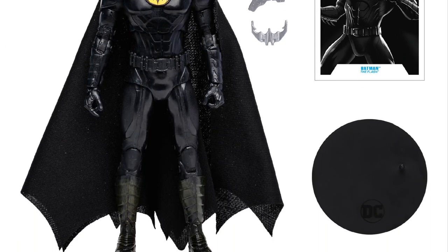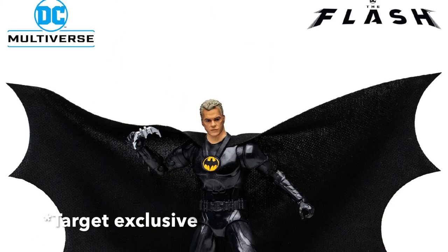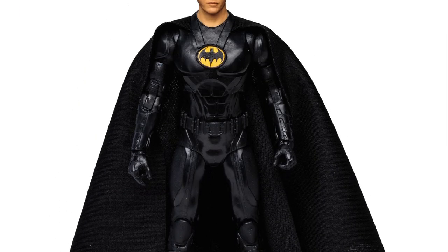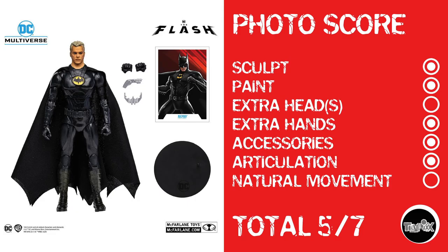The next Batman is the Keaton Unmasked slash Ray Liotta Batman. I believe he's a McFarlane Toys exclusive, but I'm not 100% sure — I need to do homework. Basically he has the exact same score as the other Batman. I give him a point for sculpt, because even though he's a repaint, they came out at about the same time so you couldn't tell which was the repaint. If they use this body again they won't get sculpt. He gets paint, extra hands, accessories, articulation, but no natural movement — a score of 5 out of 7.